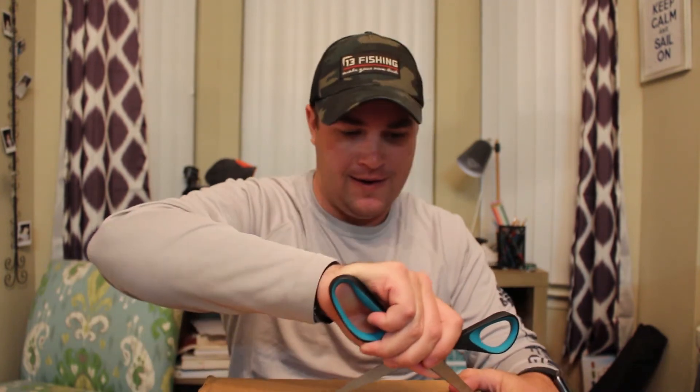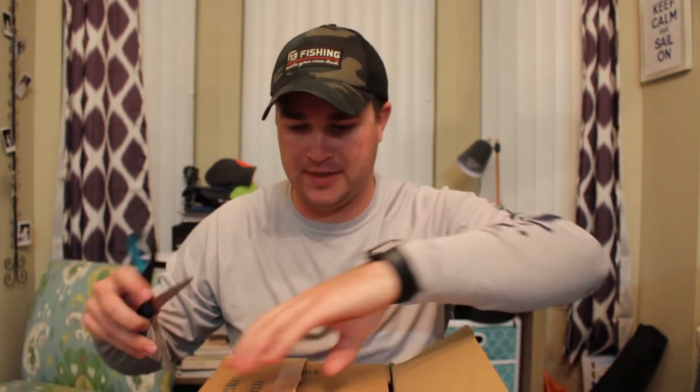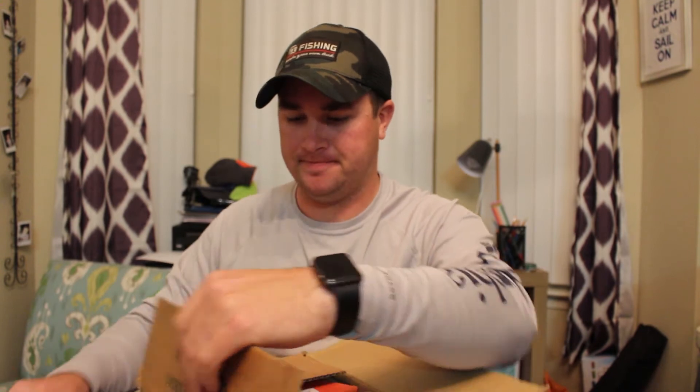And that is this thing right here. We're going to do a little unboxing and a first impressions review. Oh, I forgot I got a shirt with this thing too because I spent so much money.